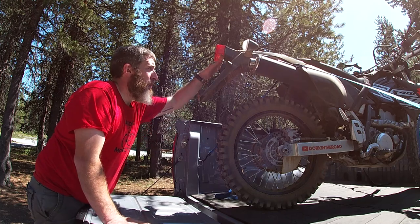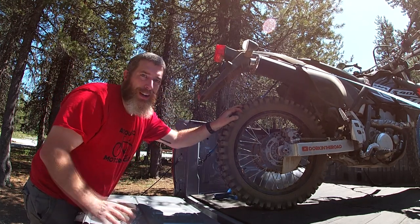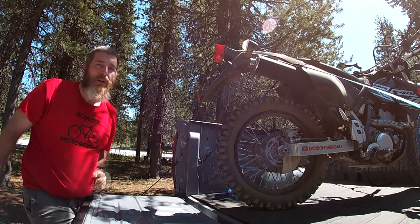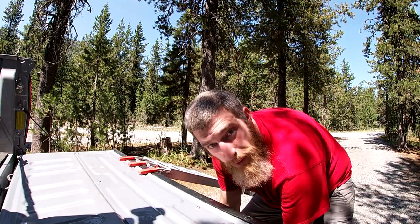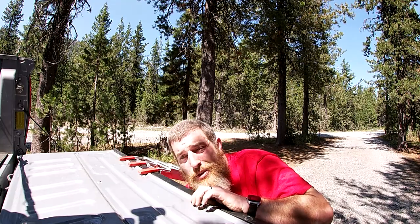Now the most important step: shake it, move it. You have to say the words - 'That's not going anywhere.' That's dad magic. As long as you say it, whatever you strapped will not move. But if you don't say it, you're in trouble. Last thing is unhook the ramp, put it in the back of the truck, put the stool in the back of the truck, close the tailgate, and drive home.